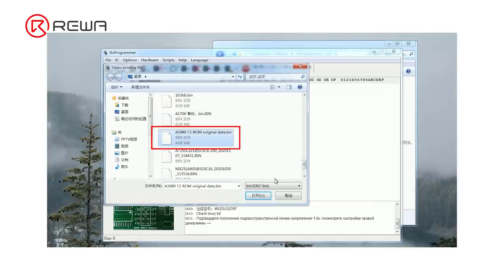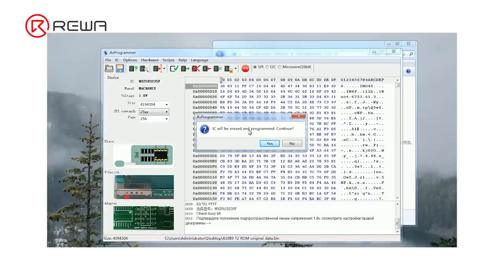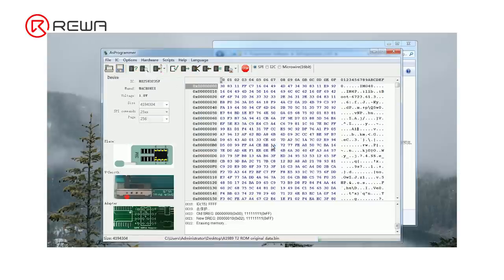Select the file A1980-9T2 ROM original data dot bin. Click Auto Program, then click Yes. Data writing has completed.